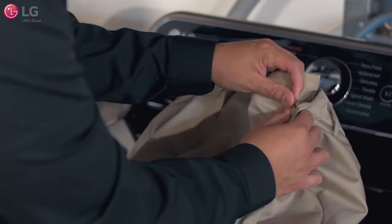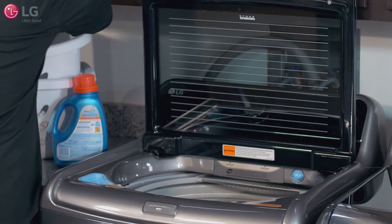To help prevent clumping and tangling, fasten zippers, hooks, and drawstrings, and wash similar material items together.